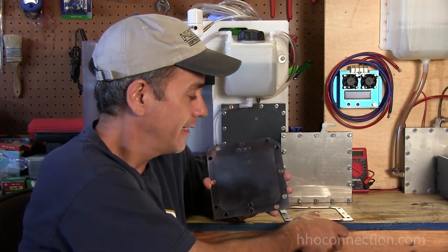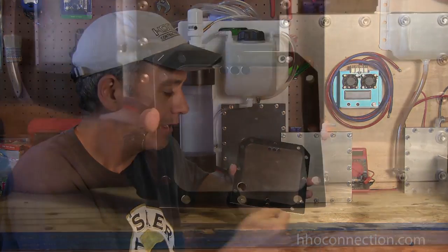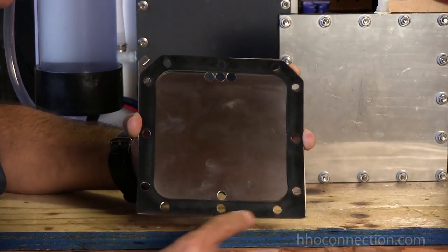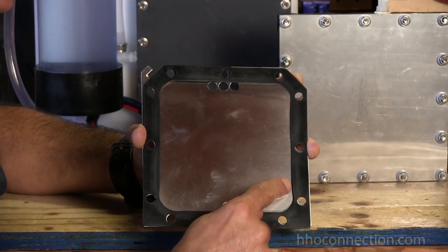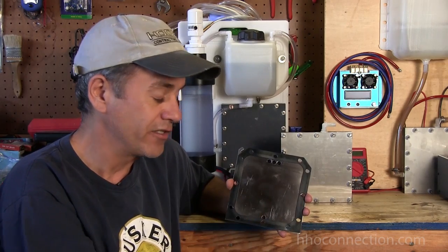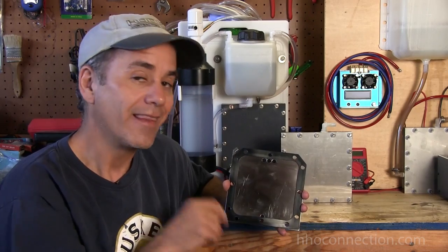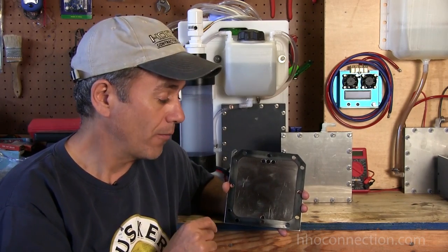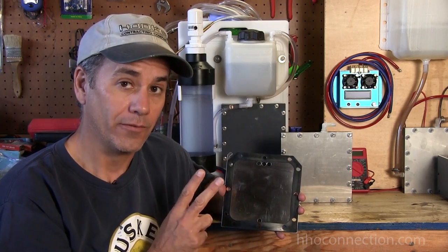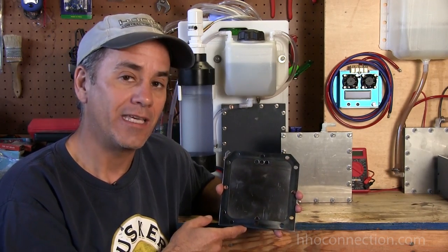Now lay your gasket on top of that. This is a half inch gasket, so it's going to leave a border around there. So now instead of having 7 by 7 inches of exposed surface area, you're only going to have 6 by 6 inside, because it's a half inch border around here. So you have 6 inches by 6 inches — multiply that together and it's going to give you 36 square inches. That's the number you want to think about. Take that 36 square inches and divide it by 2. So instead of 36, now you've got 18.